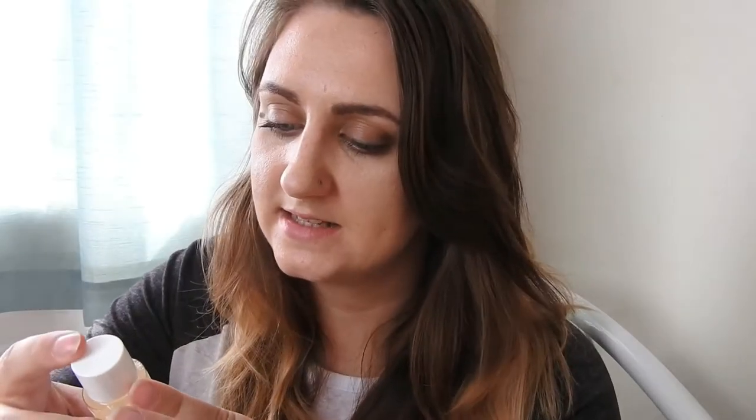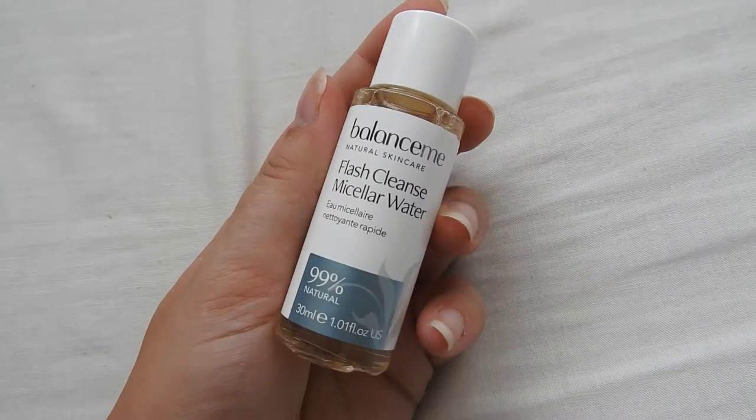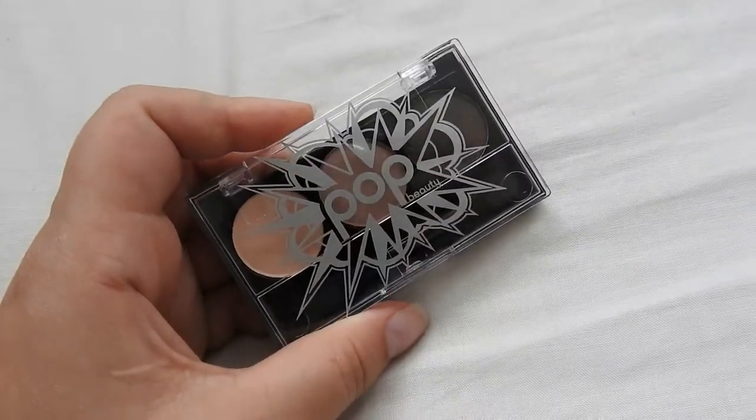That might definitely be worth a try because since I moved back down south to the seaside, my hair has started going really brittle at the ends. The next thing I see is this Balance Me Natural Skincare Flash Cleanse Micellar Water — a cute little micellar water bottle. I've never used micellar water, so it'll be interesting to see if it gets rid of makeup without breaking me out, and whether it handles waterproof makeup.